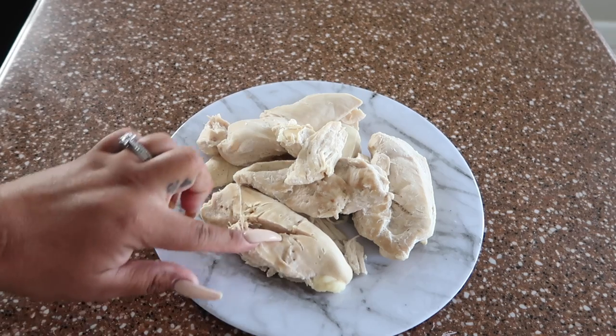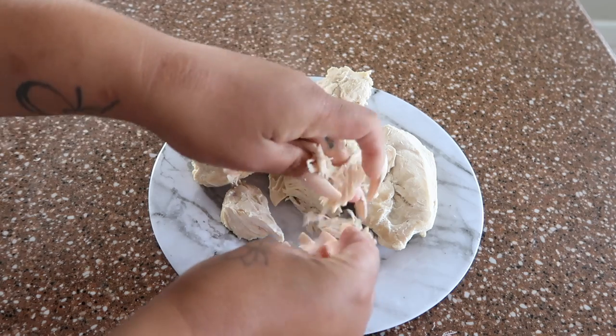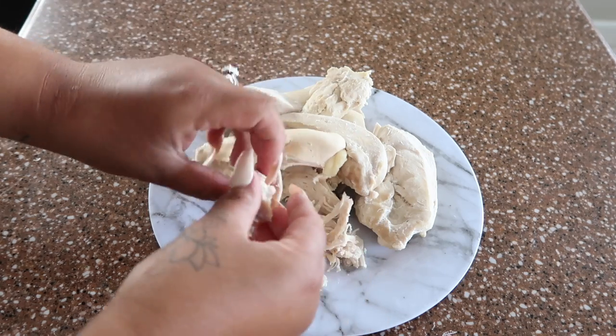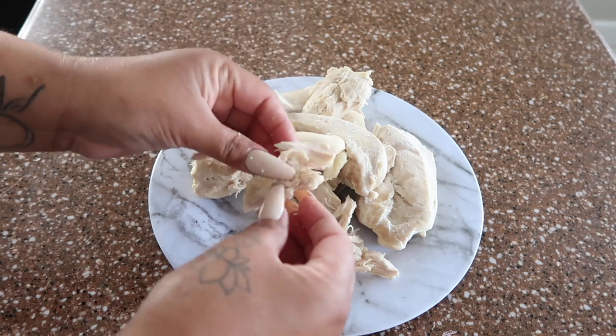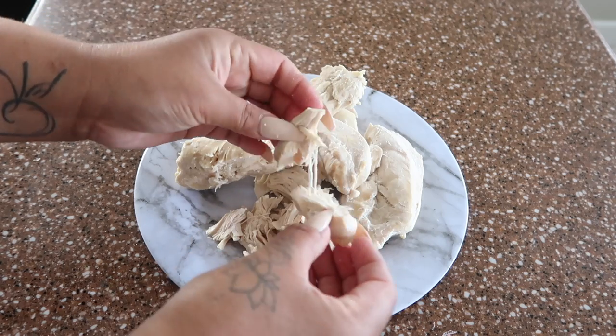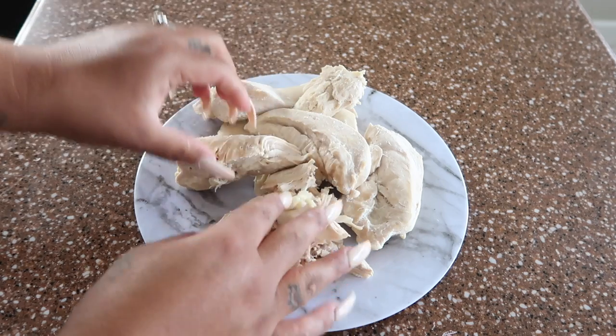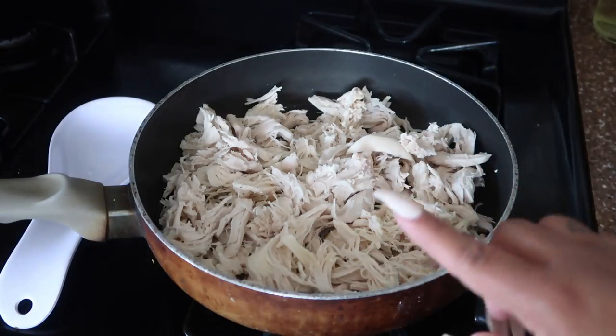Now we're going to start shredding the chicken. All you have to do is just shred it into pieces like this. It's kind of hot so be careful. Good thing I have nails because it makes it easier. I'm going to shred all the chicken and then add it to the pan.